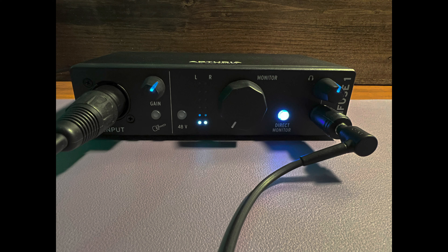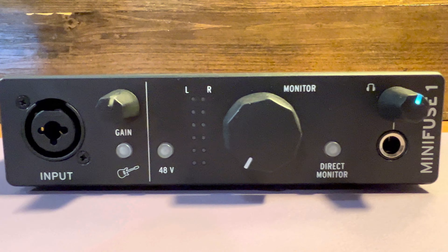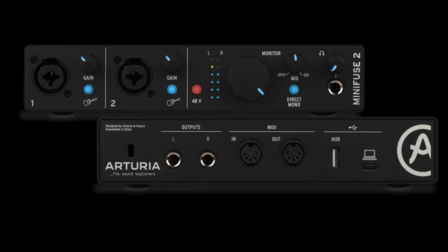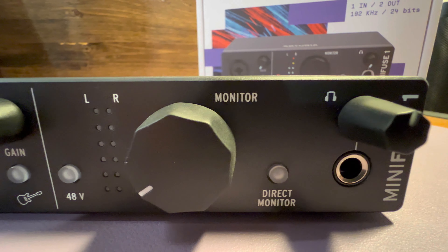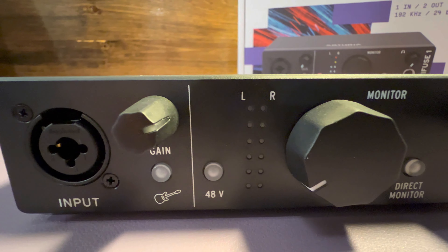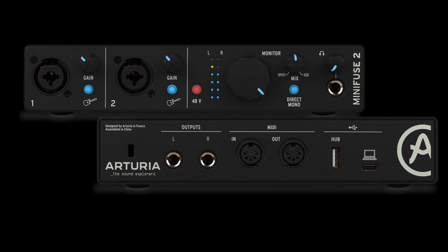Welcome back to Howie's Reviews. I've had the Arturia Minifuse 1 for about two weeks now and this is my review. The Minifuse series offers three different models: the Minifuse 1, Minifuse 2, and the Minifuse 4 coming a little bit later. They differ just in the number of inputs and outputs — otherwise the same hardware inside. The one I have is the Minifuse 1, which is a single combo XLR and quarter-inch input. Everything here will also apply to the Minifuse 2, as it just has an additional combo port on the front and a MIDI in and out on the back.